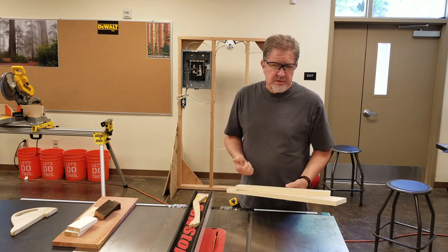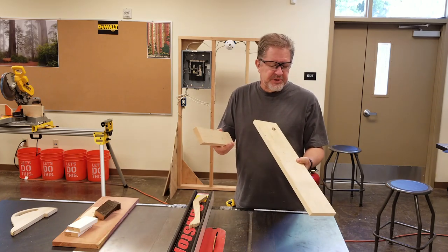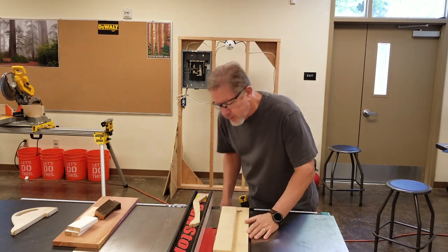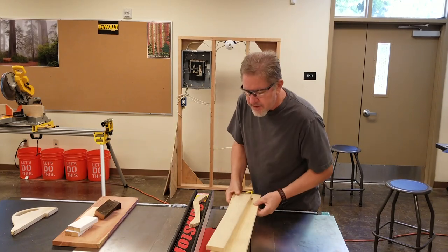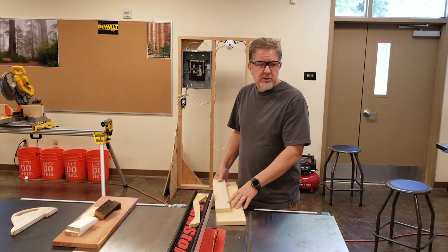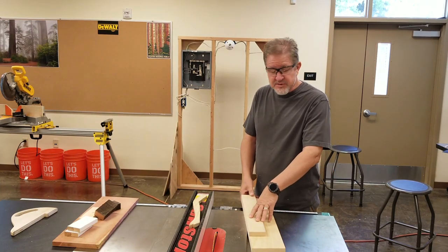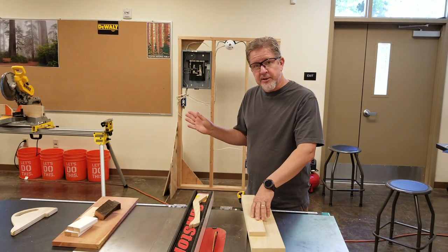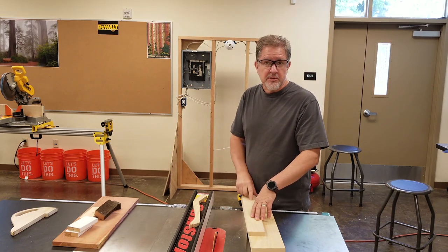Another rule with the table saw is that we never stack our workpieces. For example, if you want to cut both pieces to the same width, you might think you'll save time by raising the blade and making both cuts at the same time — no, that's a horrible idea. We don't stack the workpieces when cutting on the table saw. We can stack on a machine like the miter saw without danger, but not on the table saw.